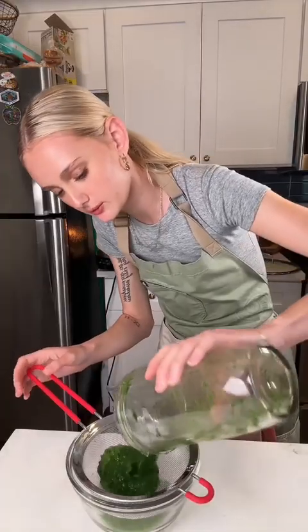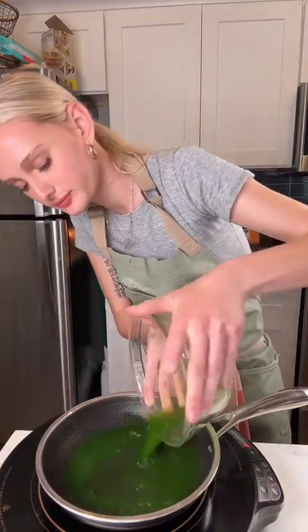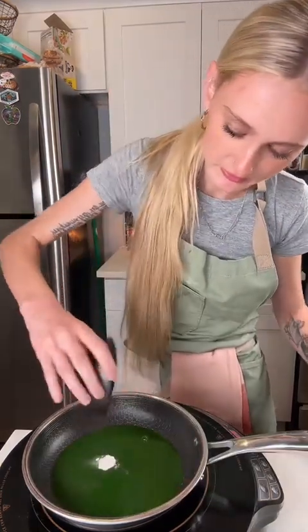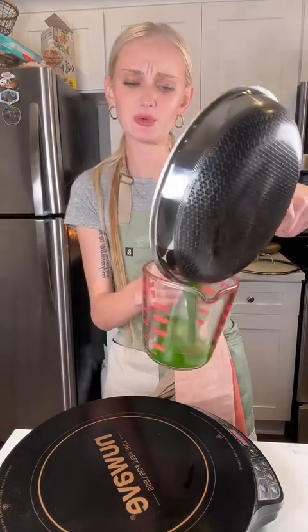I'm straining it all out to get all that basil juice — saving some of this for the filling. In another pan with the basil liquid, I have half a gram of agar agar. I'm going to cook it in here for one minute, then add it to the oil carefully because it'll explode.